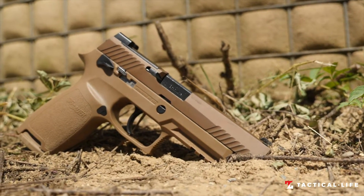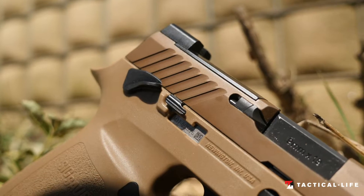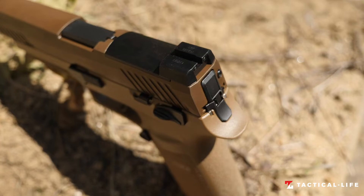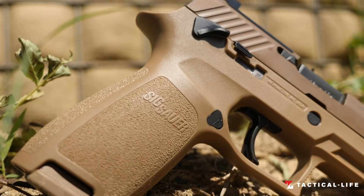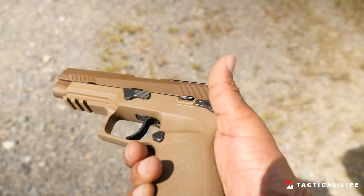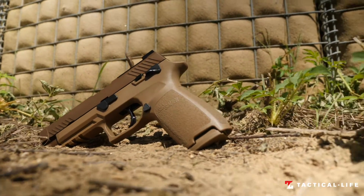Recently Sig Sauer announced the release of the P320 M17 Civilian Variant Pistol. Now all shooters can get their hands on the latest handgun technology that our soldiers are carrying. All military branches including Army, Navy, Marines, Air Force and Coast Guard have adopted the P320 M17.